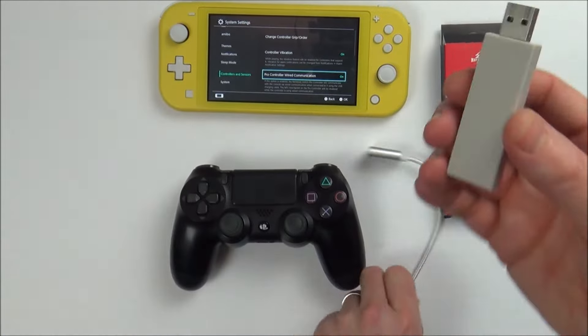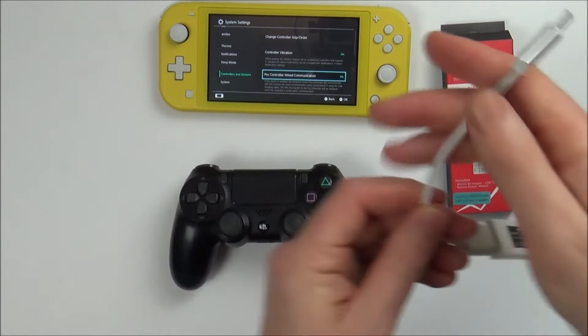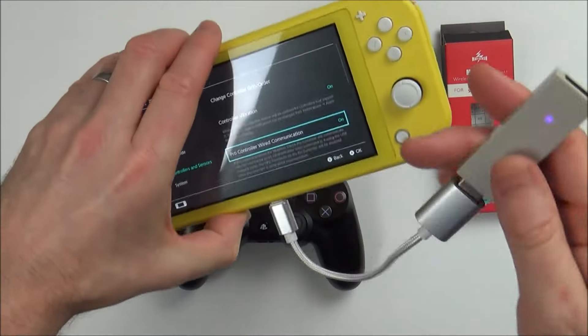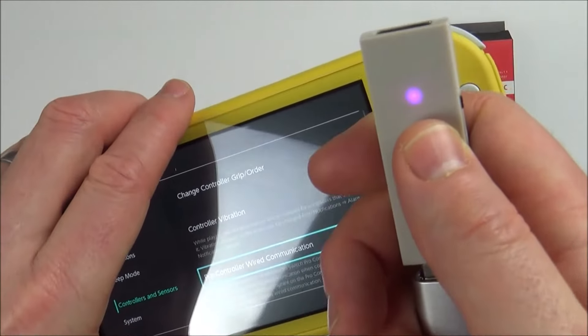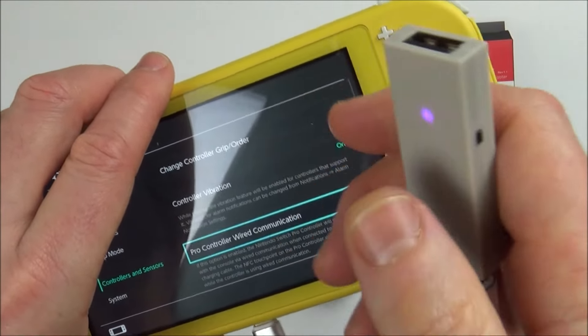Get your Magic NS adapter and plug it into a USB-C on-the-go cable, then plug it into the charge port at the bottom of the Nintendo Switch. Make sure the mode is set to Switch Pro mode, which is the purple mode. If it's not, keep pressing the black button on the side to cycle through.